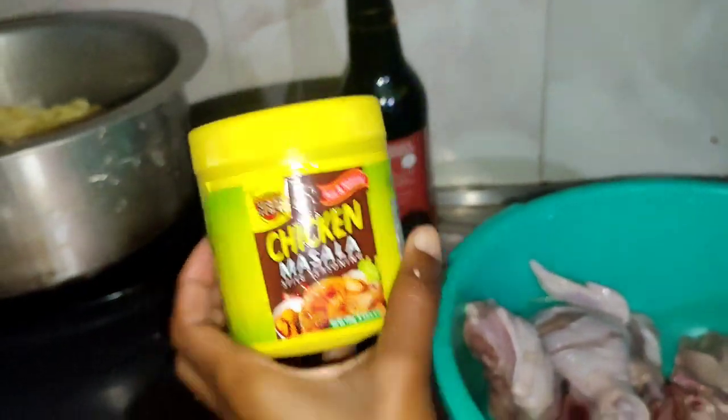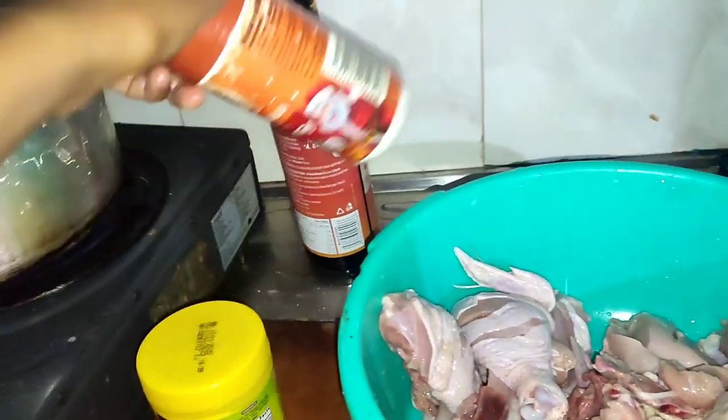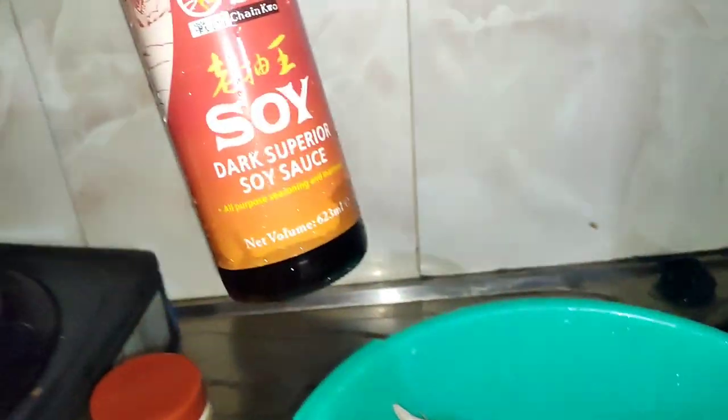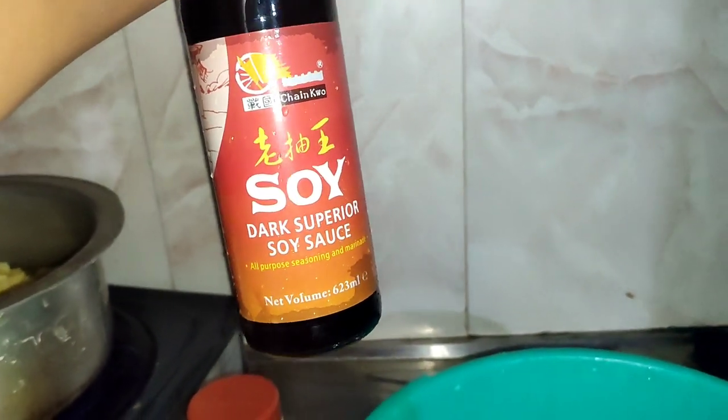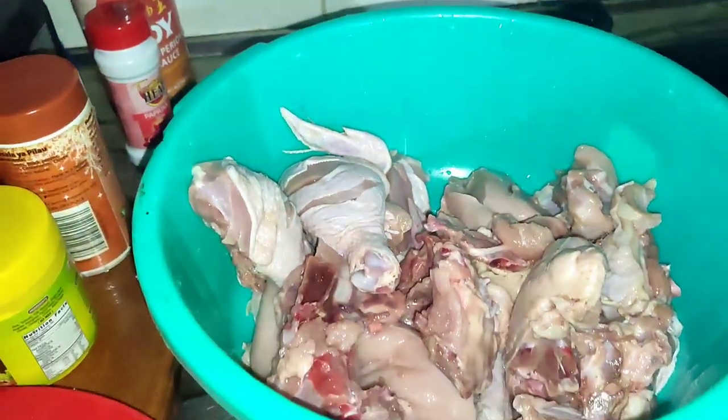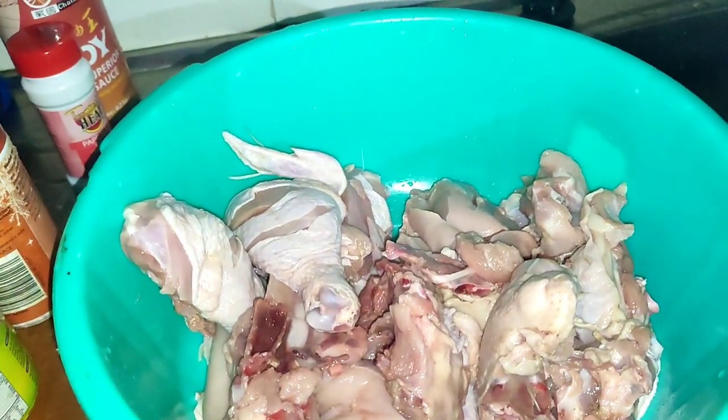Chicken masala, this is just salt, and then soy sauce, and lastly we have paprika. So I just want to marinate my chicken, then leave it for a few minutes.